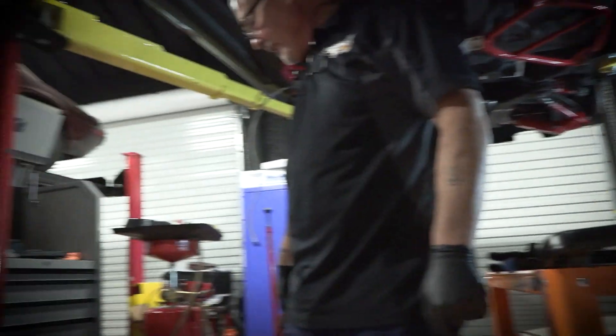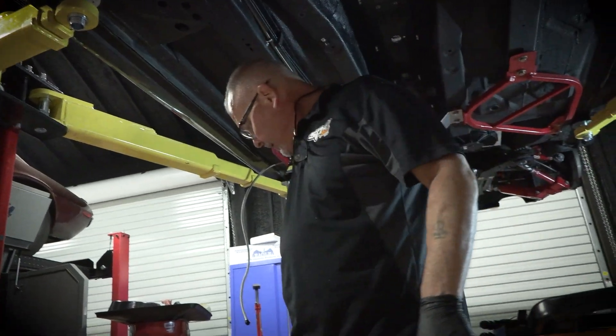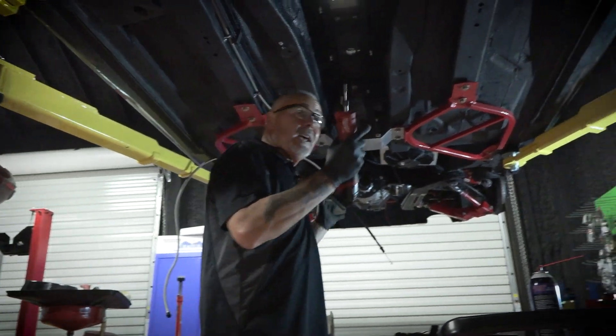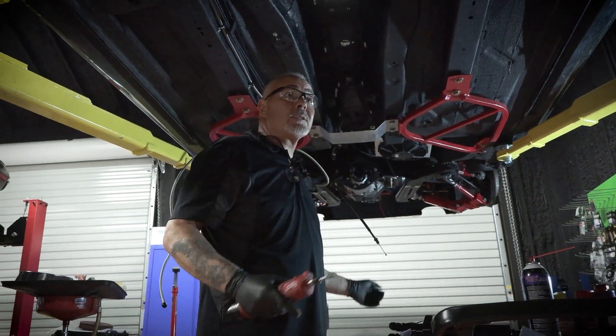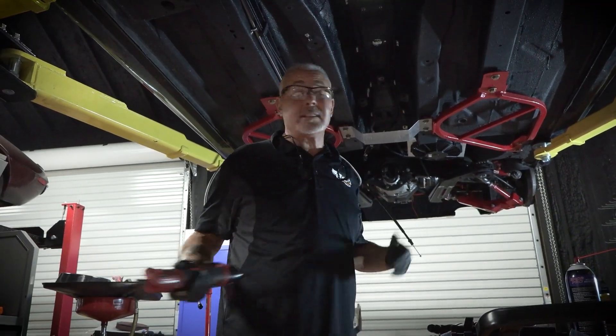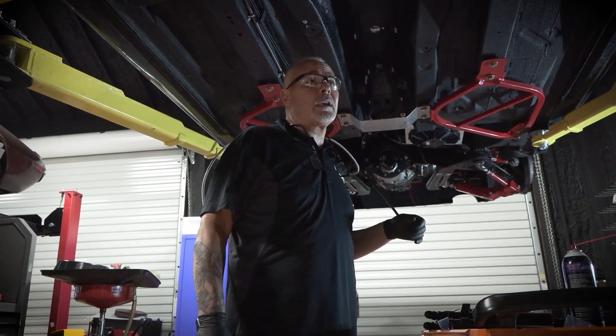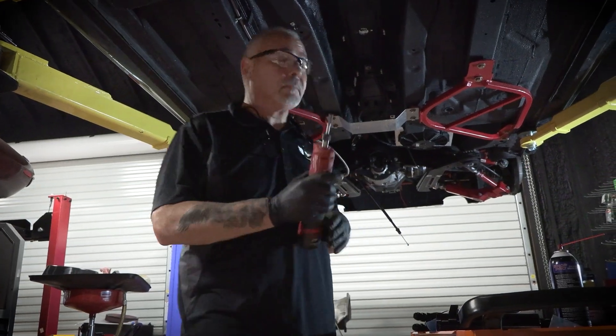Exactly, because these pipes go to the header. So we get this flange on here — once that's up in the car, we can just kind of set everything else up there and say, okay, where does this need to be? We can use the table to hold it in place, mark it, and then we can know exactly where to cut it and put the flanges on. Sounds good.